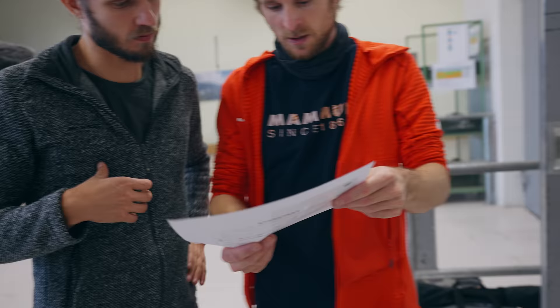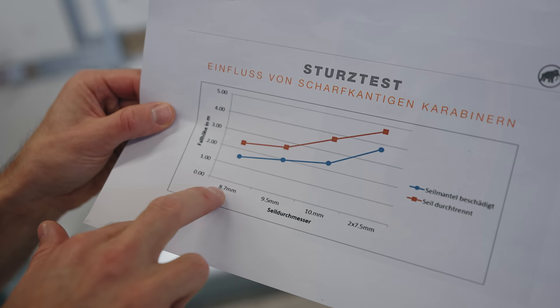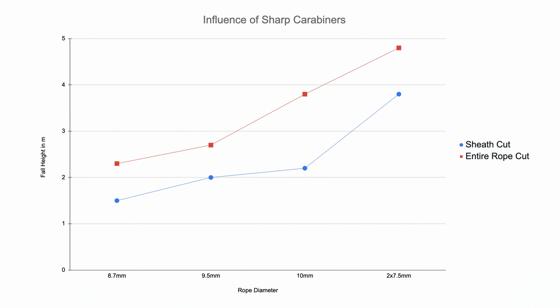That rope was only 8.9 millimeters thickness. Do you see a difference in cut resistance among thicker ropes versus thinner ropes? Yes. If you want a higher safety margin, the thicker the rope the better. Mammut already did testing on this, using the same sharp carabiner and checking at what fall height the rope will snap — up to 5 meters with different rope diameters. To no surprise, thicker ropes perform better, with double ropes being the safest.